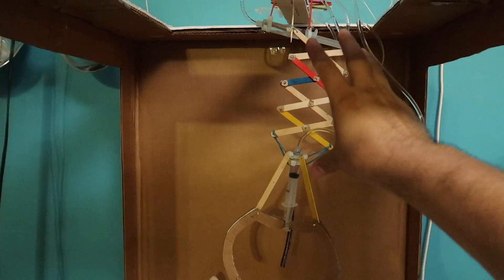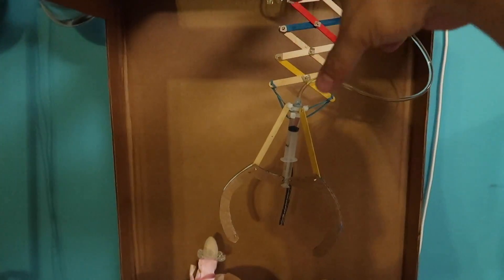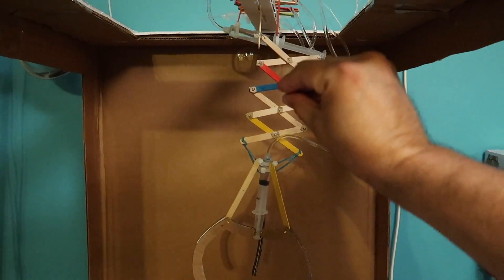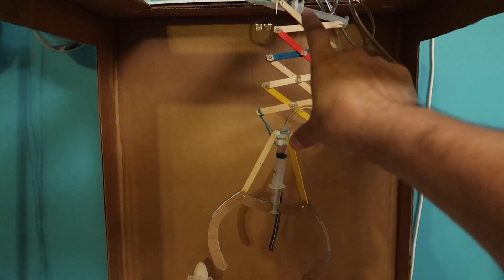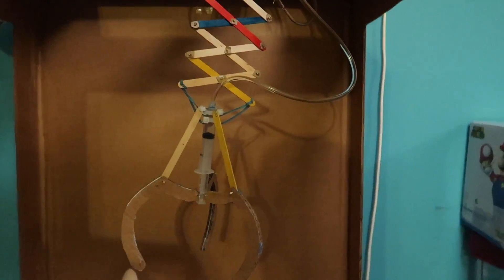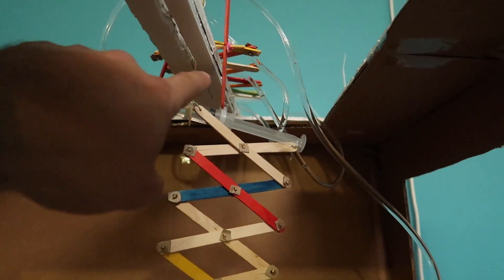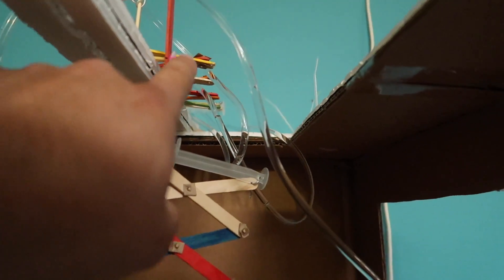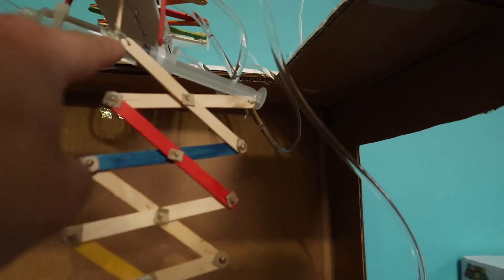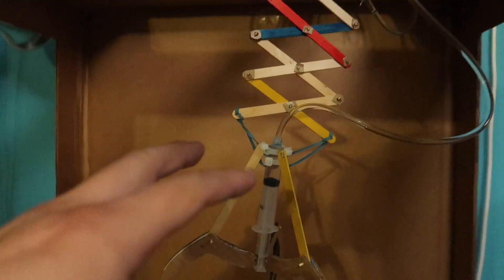I do have to do a little tweaking because the claw doesn't go all the way to the top — it goes all the way to the bottom, just not all the way up. The way I made the claw suspend was with simple skewer sticks connected there, giving it a turning point. I'll be doing some minor tweaks and changes.